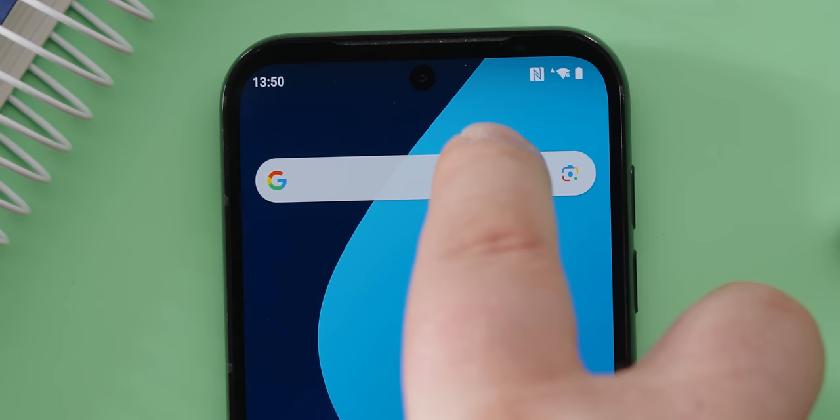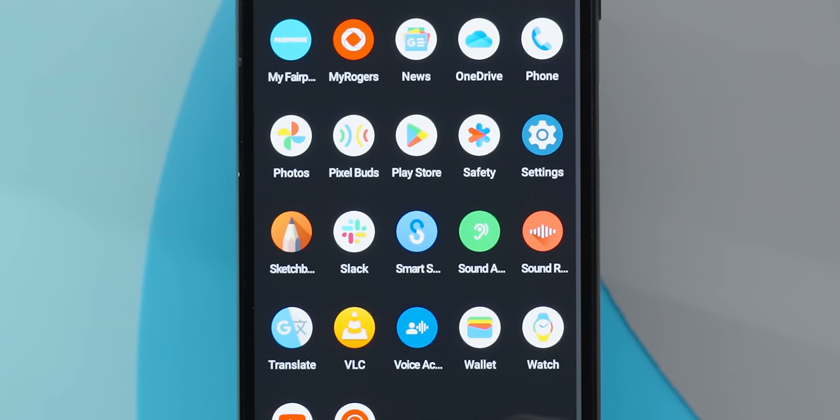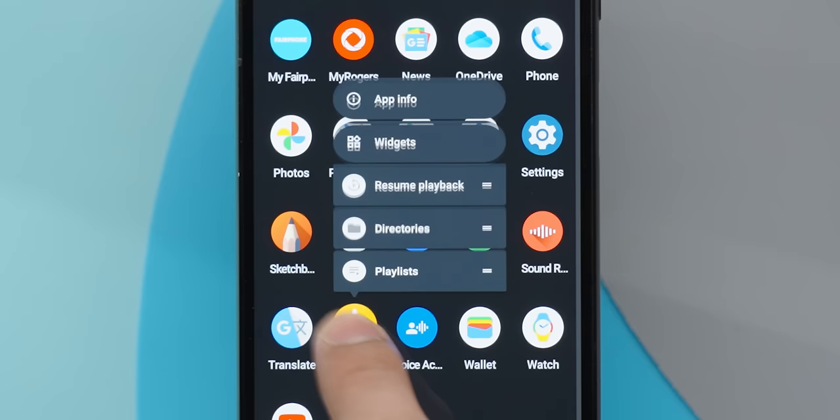Making matters worse, I can't even move the stock Google widget up and down without using a custom launcher. A long press doesn't present an uninstall option for an app, just app info. I missed call screening on this thing a lot. Screenshot editing and sharing sucks. And Plex would just stop responding entirely, very regularly.